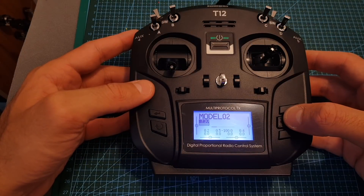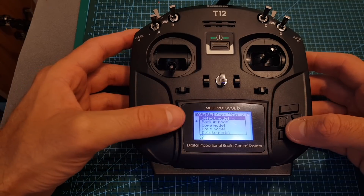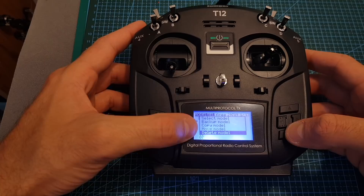Entering the model menu is done by short pressing the left arrow, then you can move between the models and modify them by long pressing the down button. In this sub-menu you can select the model, back it up to the micro SD card, copy the model, move it, and also delete it.